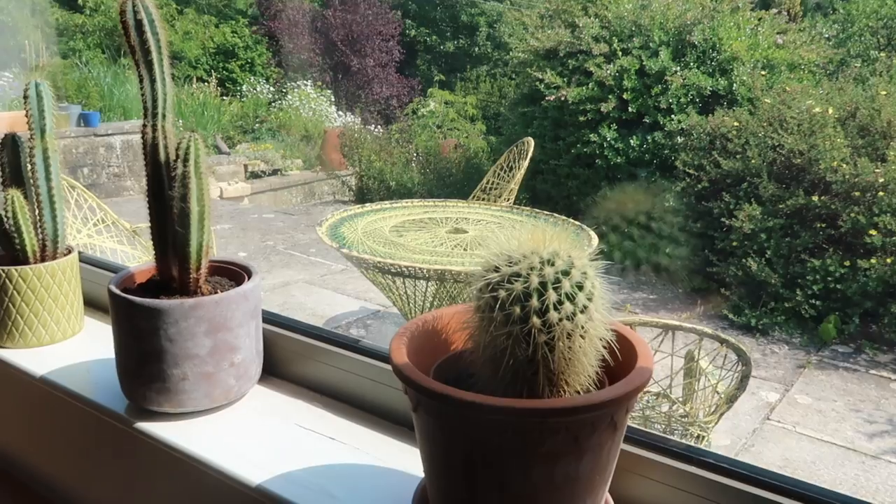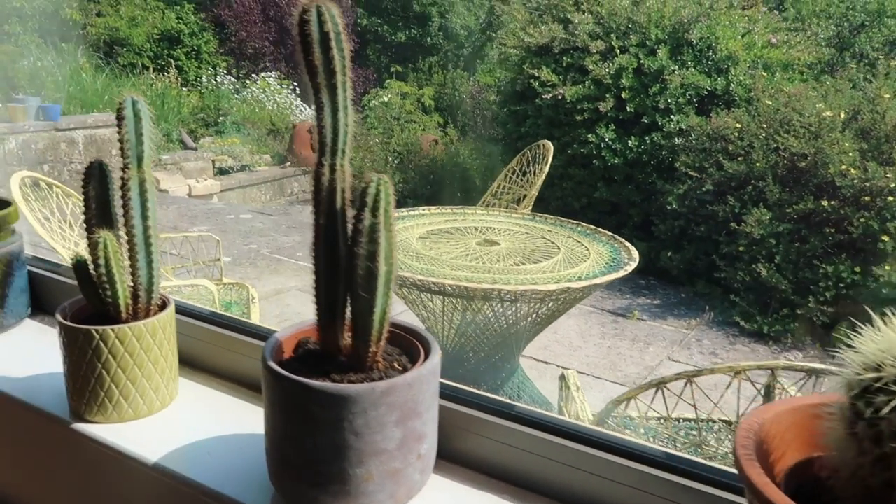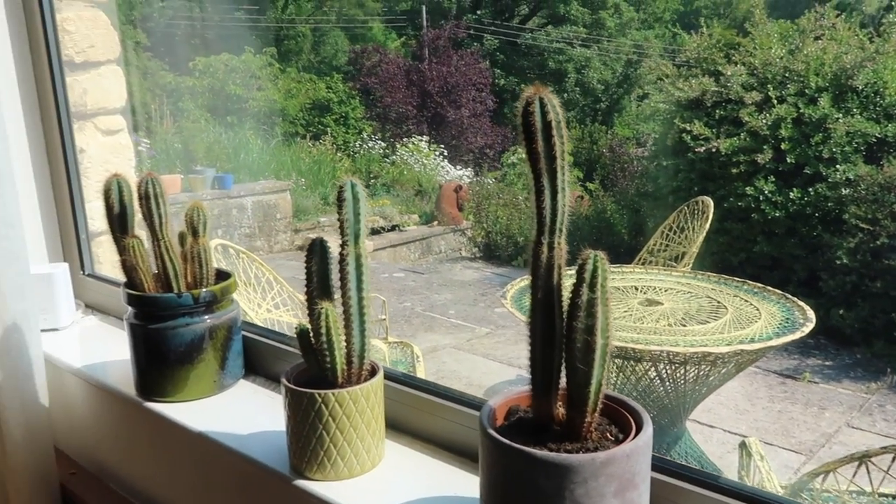I bought some cacti from Hortology to add to my what I like to call my death row of plants. In the winter they've all been slowly dying for the last, I'd say, 15 years. I'd like to see how far I could push them and then bring them back from the brink of death — makes them feel grateful, I think, for life. So yeah, seeing as I was doing so well with these, I thought why not buy more.